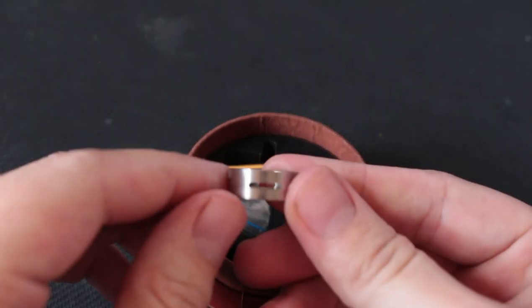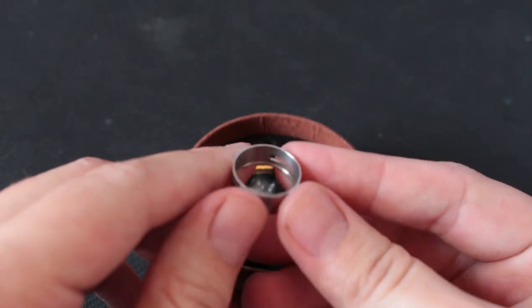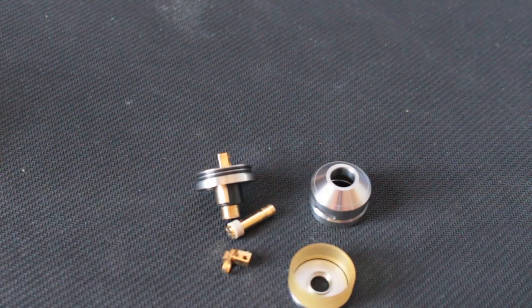One more thing you're going to have is the dual-sided airflow adjustment ring. And alright guys, this is the little gem itself.